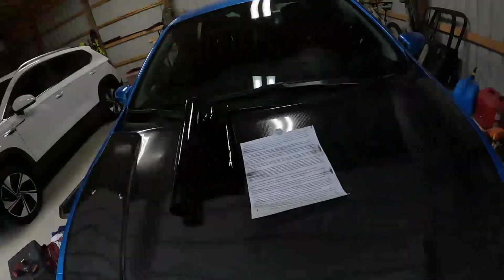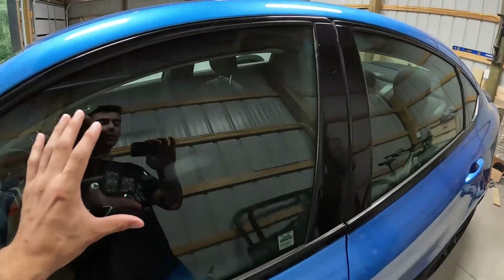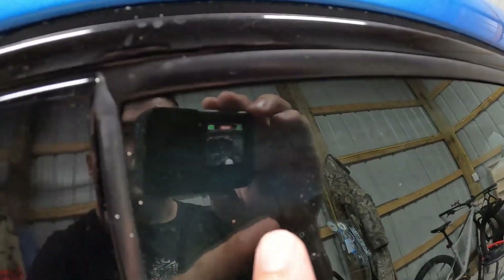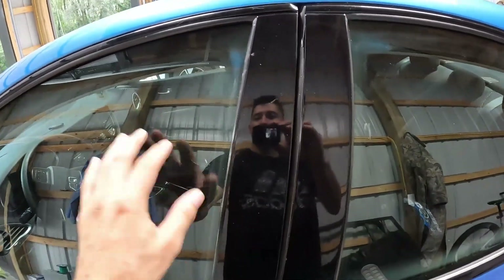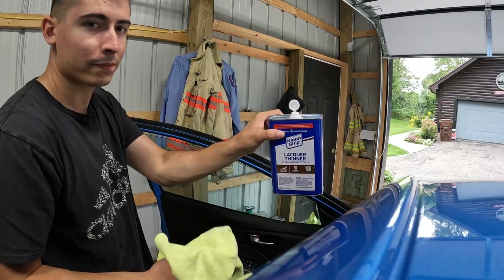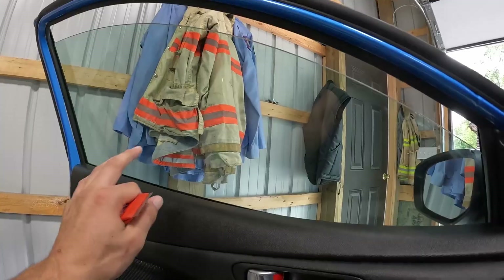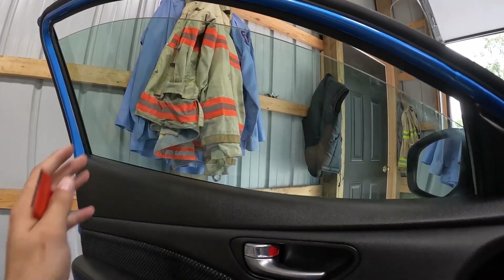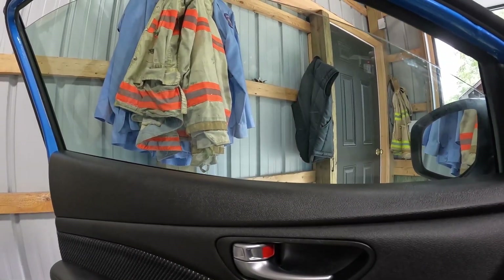We're going to spread out this kit and the first step is to wipe down all these windows really well with some cleaner. I did have a little bit of overspray on this side from when I was painting — you can see all those little glittery parts from the overspray on that paint. I'll take some lacquer thinner and clean that up. I've gone over these now with a microfiber towel and a little bit of lacquer thinner, wiping both the inside and outside of the window.